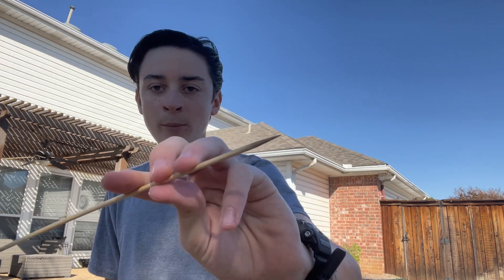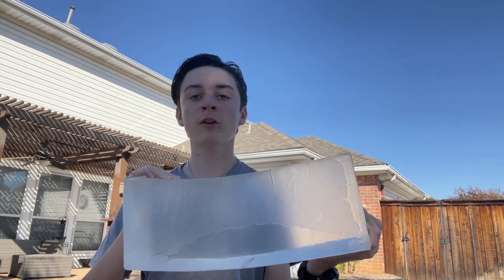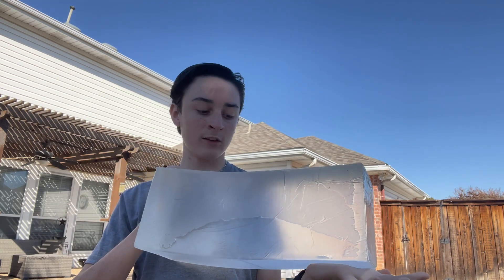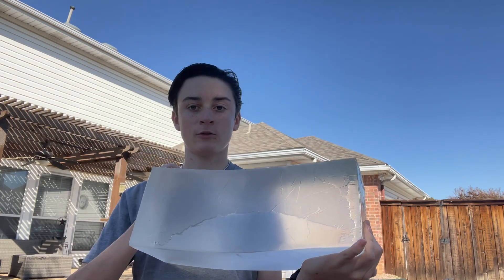Place your bets in the comments. This is a bamboo dart. I'm not even sure what the point of them is because they're super light, they don't go very far, they don't have good penetration, and the tip does nothing. So place your bets in the comments on what you think is gonna happen — if it's just going to bounce right off, penetrate, or if you think it's gonna shatter the dart completely. This is the FBI block, supposed to simulate flesh — you shoot it to see what something would do if it hit your flesh.